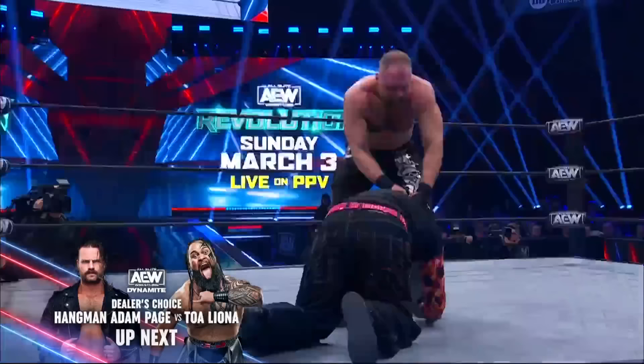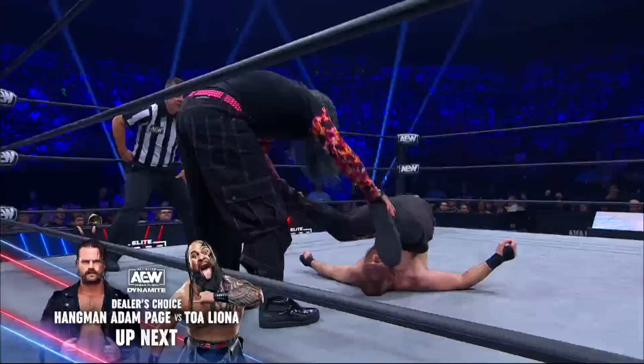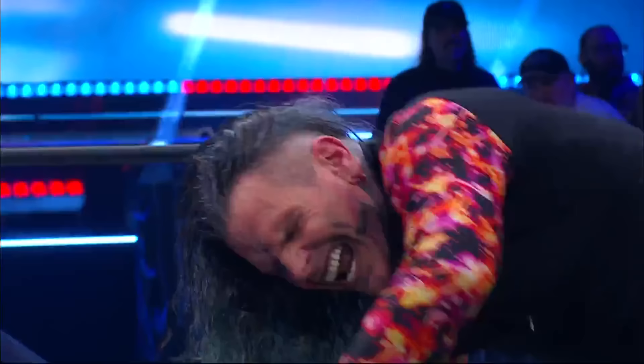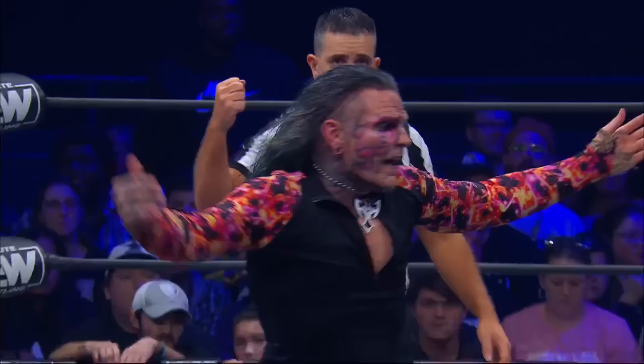Moxley looking for the Paradigm Shift, the Deathrider perhaps, but instead Jeff Hardy with a rushing leg sweep, rolls through. He's got them stacked up! Moxley just barely sits out — oh my God. Moxley's right shoulder came off the mat at the last possible moment to break up the pinfall attempt. I thought that was over for sure.